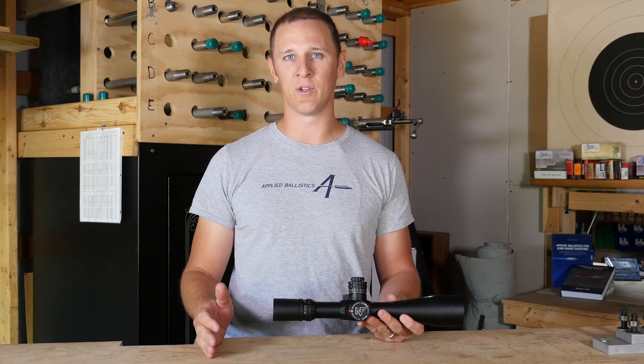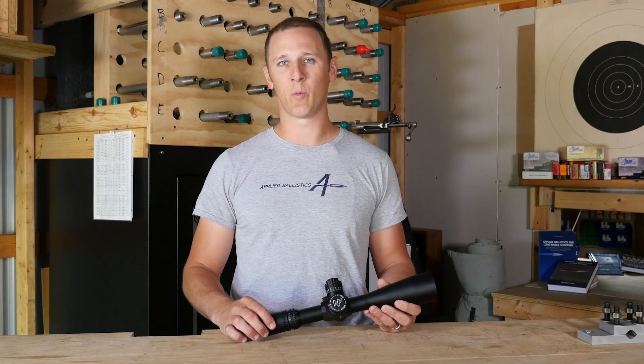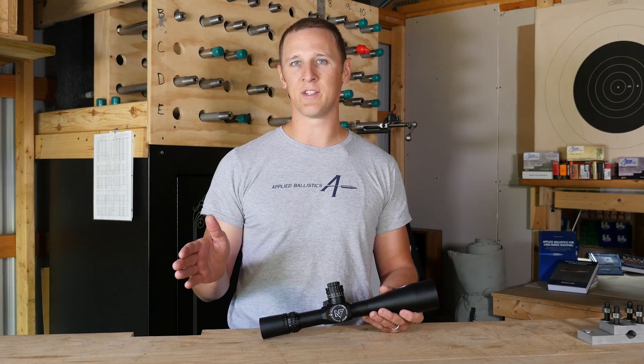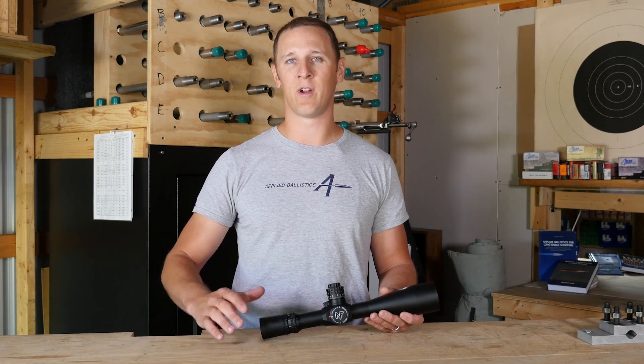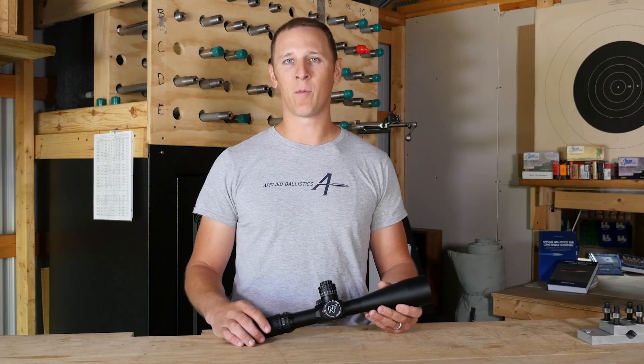There are two methods of applying your fire solution for long range: you can either dial it in the turrets or hold it in a reticle. Holding reticles are more common for a tactical kind of shooting where you need to quickly engage targets at various ranges — rather than reaching up and mechanically applying a correction for each distance, you just shift your hold in the scoped grid and get shots off quicker. Another application where the holding reticle is favored is if you have a weapon-mounted laser range finder. In that case, you want to leave your 100-yard zero on the scope because your laser alignment is tied to your scope as well. If you go dialing elevation and windage on your scope, that removes the alignment from the laser and you can't range targets anymore. So that's another application where a gridded scope reticle might be better than dialing your turrets.